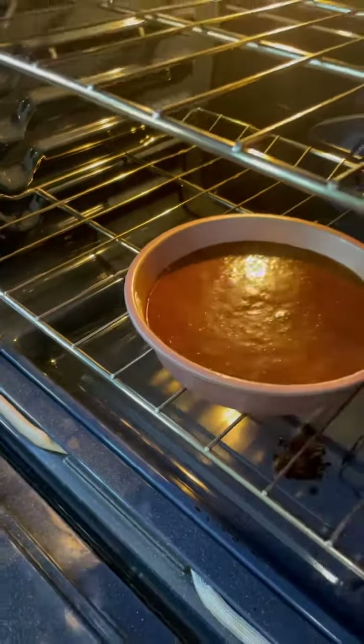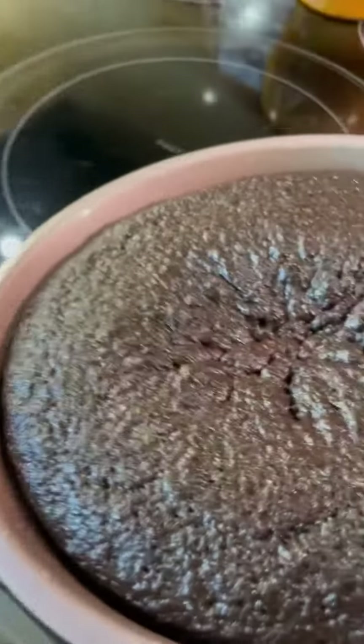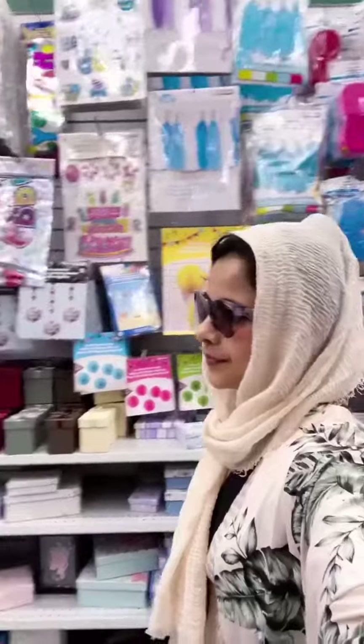The first layer is chocolate cake. I'm baking the chocolate cake, and the highlight of this dream cake is that everything is assembled in a cake tin.